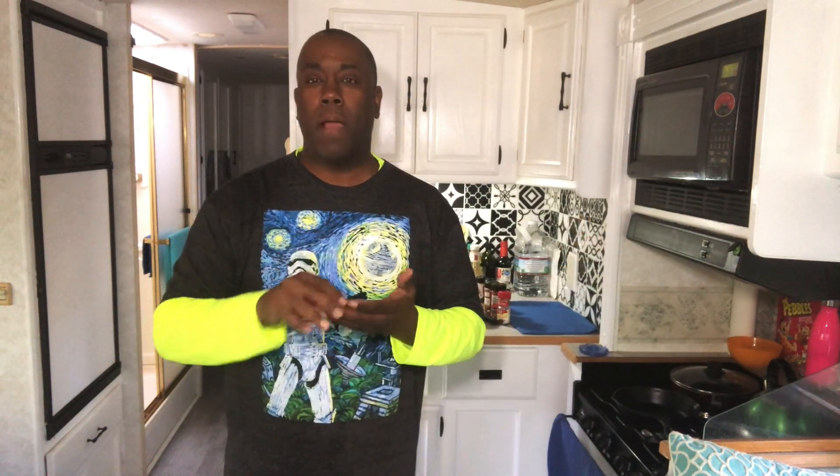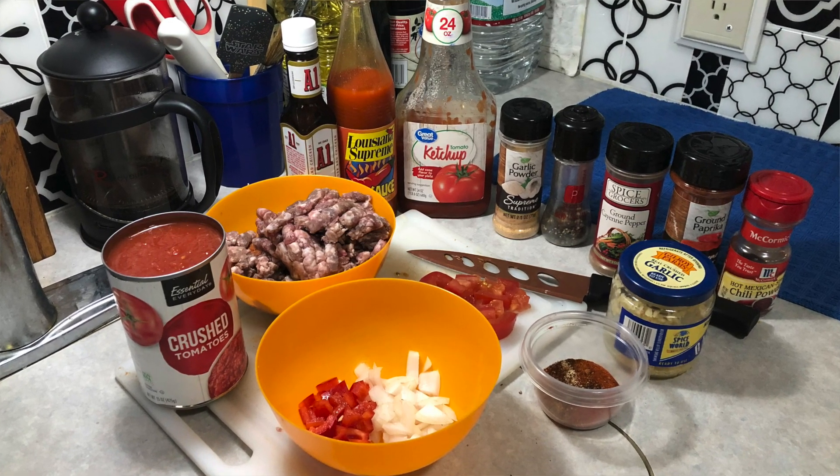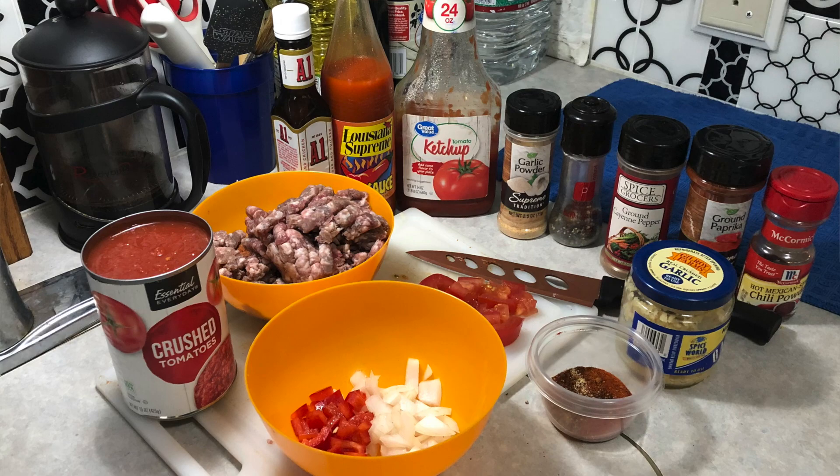We're going to use some ground beef, some beef chorizo, some onions and red peppers, some garlic, some other spices, and then we are going to top it off with something special Wisconsin inspired. So let's get everything started. First, we've got to get that mise en place all ready to go and then we want to start the fire, get the pan hot and then start layering things into the pan as it starts to cook.